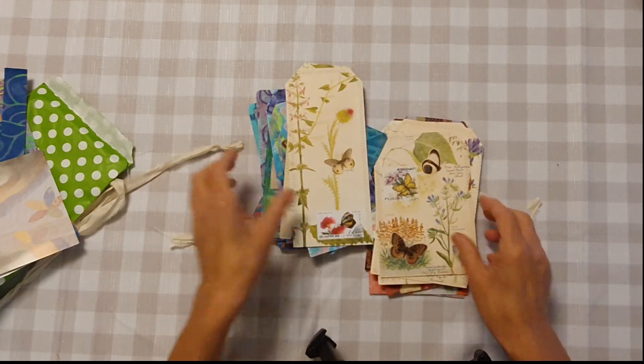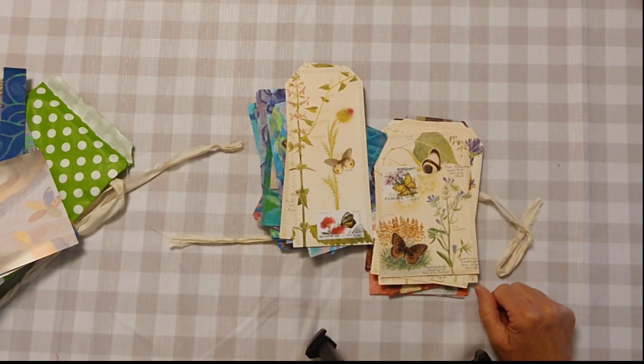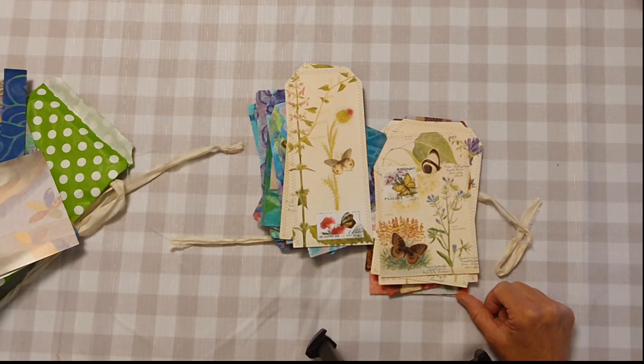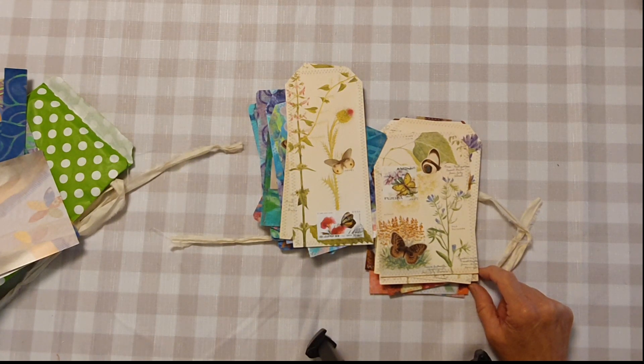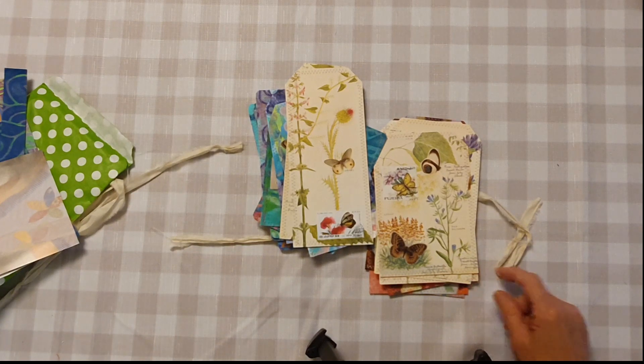So I hope you enjoyed the flip through and the ephemera. The journal's in my shop at the moment — I believe it's just called Jelly Print 2. There are another couple of Jelly Print journals in the shop anyway, so plenty of choice. Let me know what you think. I hope you'll subscribe and give me some constructive feedback — it's always welcome. Have a nice day, bye for now.